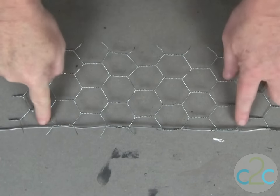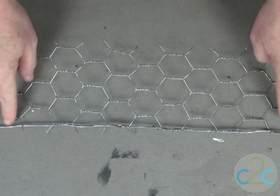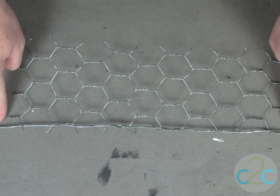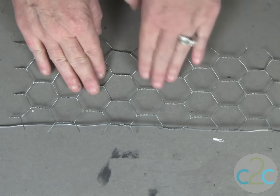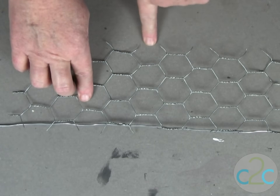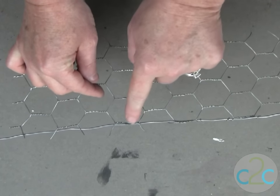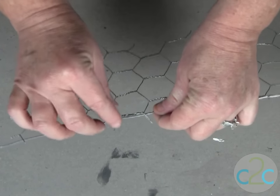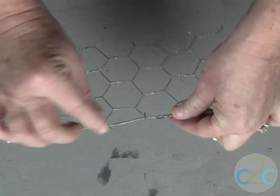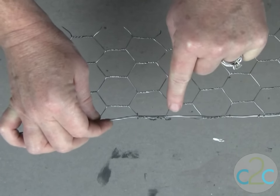The first step is to create this decorative edge. You can see that I have a piece of wire — it's about a half inch longer on each side — and my chicken wire is actually nine circles wide and four circles tall. What you'll need to do is follow this little edge right here and just bend these little edges over and wrap those around with a pair of pliers to secure them.